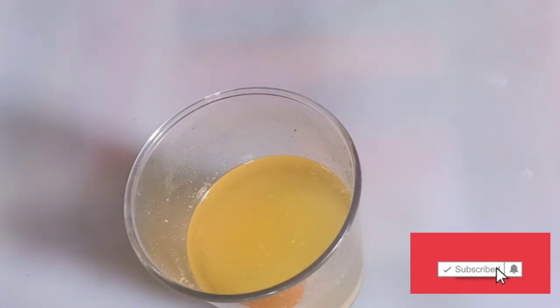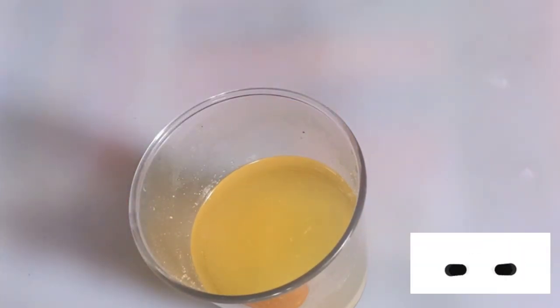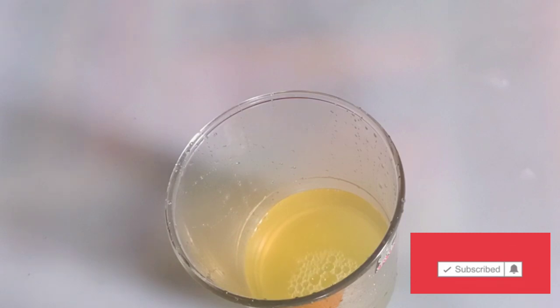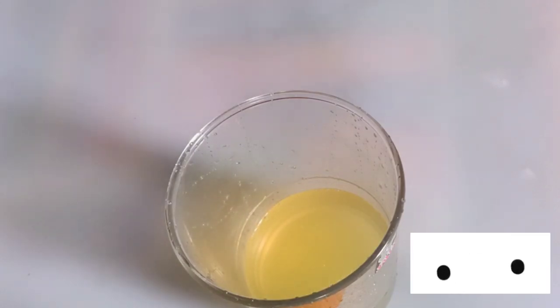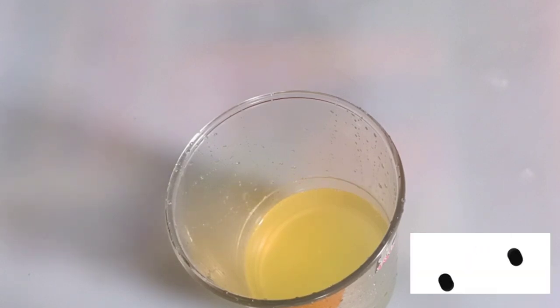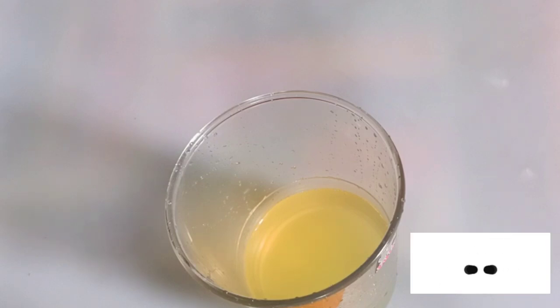I'll be sieving out some of the water into another container. After 30 minutes of keeping it to extract, can you see the color? It is well extracted. This liquid is well extracted.